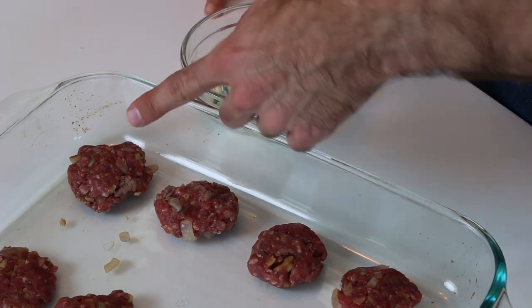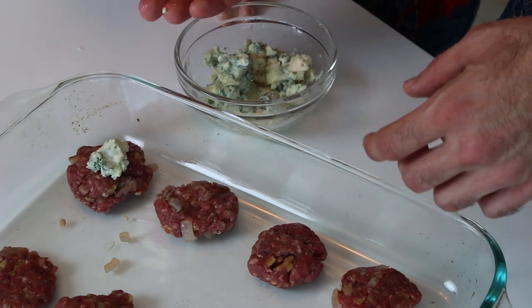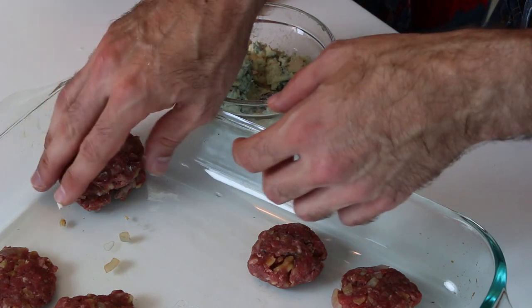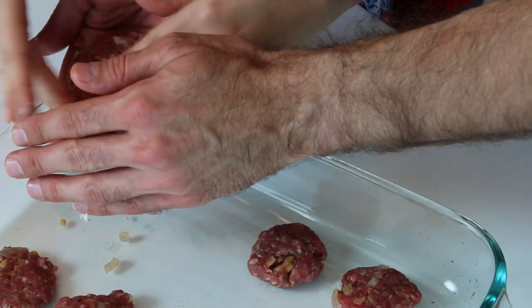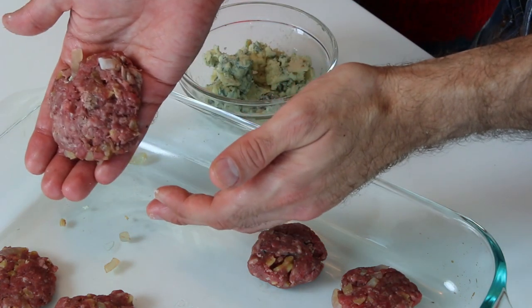Now we're going to add the blue cheese to the hamburger patties to make our blue cheese patties. You don't need to just use blue cheese — they can use any cheese they want. We have blue cheese because we want the blue and because we like the flavor. So take a little bit of blue cheese, add it to the patty, put it in the center. Take another patty, put it on top, and then you just have to seal it nice and good, put the sides nicely, so nobody knows the secret inside. And that's it — we got our super patty.